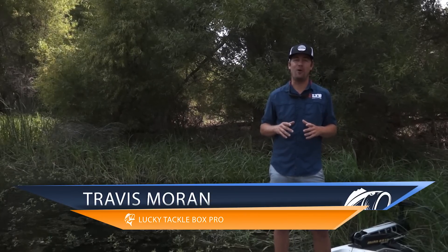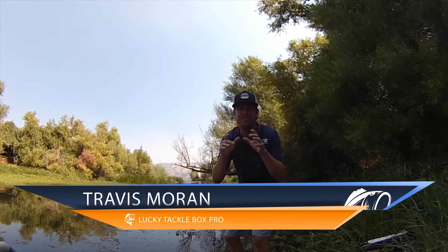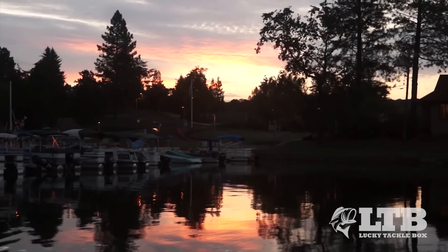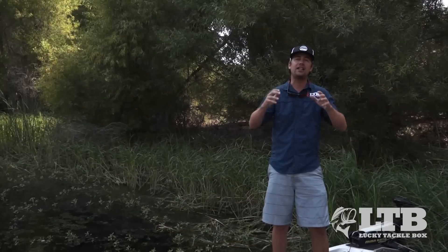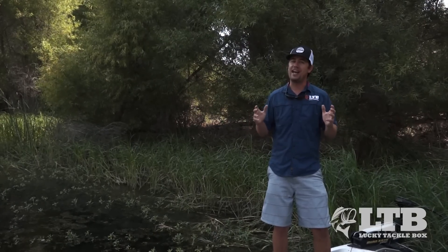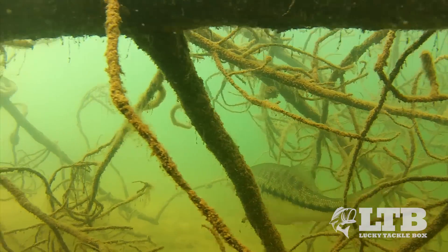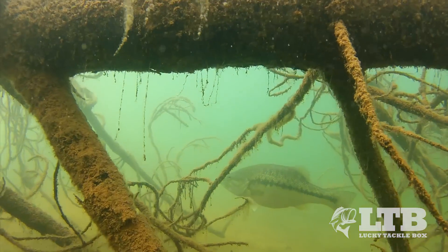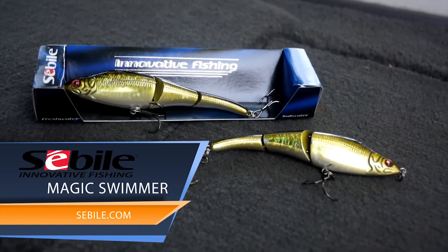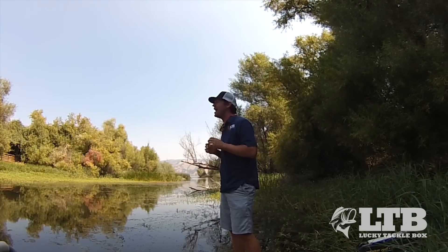Hey guys, Trav here again with Lucky Tackle Box. Today we're gonna break down reaction strikes out of sluggish summertime bass. What happens this time of year is early morning and late evening those fish are active, chasing down bait and will hit a number of different lures. But as that hot summertime sun comes up, those fish really tend to hunker down and remain sluggish. So we're gonna use Sevile's Magic Swimmer to make quick erratic motions that are gonna snap those fish into action.